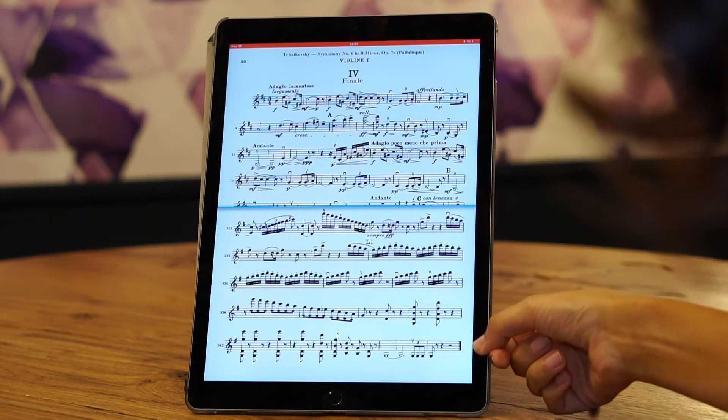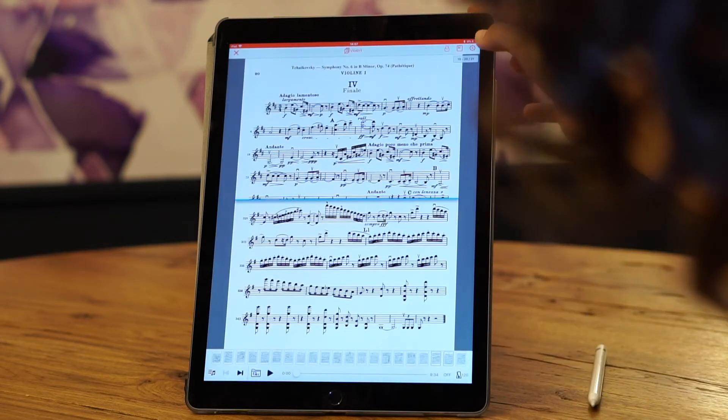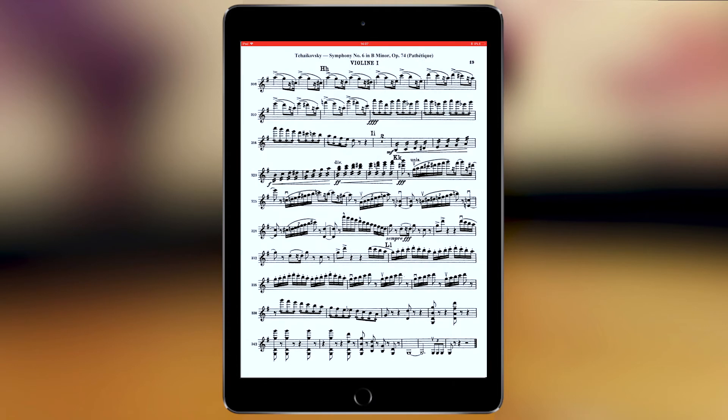In the future, you'll be able to move this bar so that you can adjust the transition you want to anticipate. I'll now deactivate the half page turn and show another option if you prefer having your iPad in landscape mode.